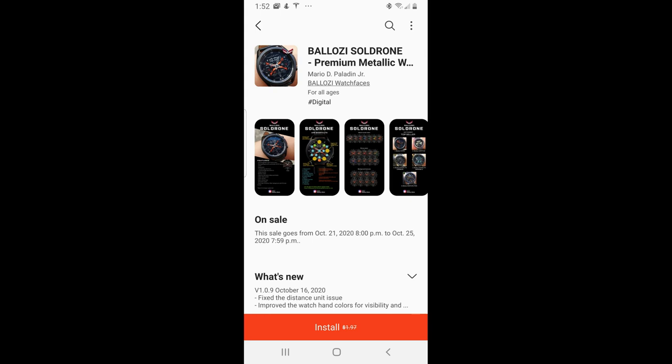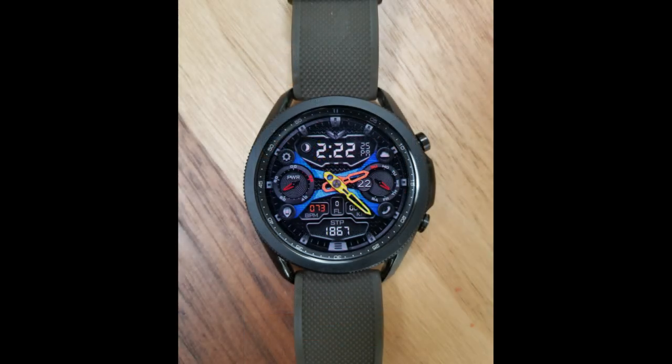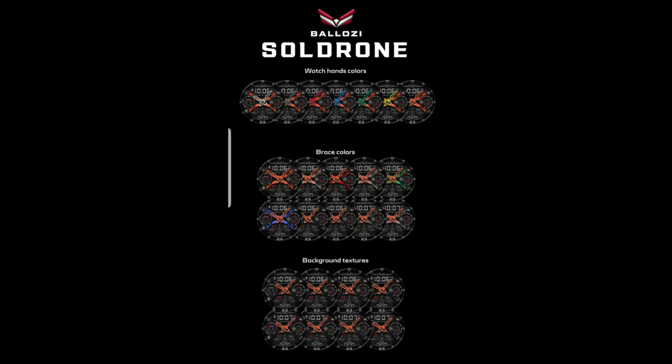Hey guys, welcome back to Jibber-Jabber Views and happy Friday to all of you. I can't think of a better way to ease us into the weekend than with freebies. I'm thrilled to show you another one that's on a limited time promotion from Balazi, which means you're not going to need any coupon codes for this one. It's going to be a straight free download until October 25th, and then it will be switching back to a paid version.